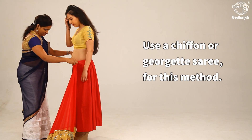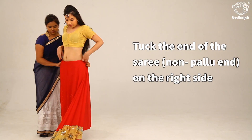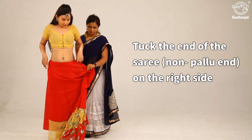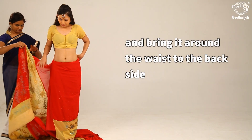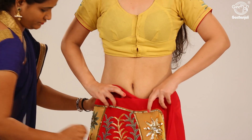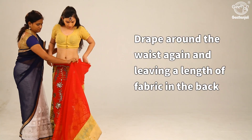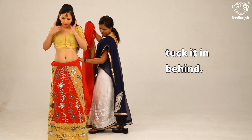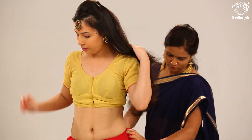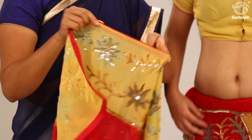Use a chiffon or georgette saree for this method. Tuck the non-pallu end of the saree on the right side and bring it around the waist to the backside. Drape around the waist again, leaving a length of fabric in the back, and tuck it at the back. Now bring the saree to the front, make pleats, and secure the pallu.